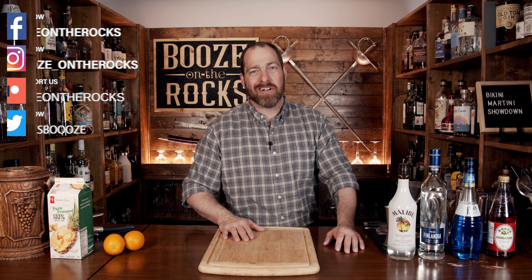Welcome to Booze on the Rocks, where we make cocktails for everyone. My name is David Edwards, and it's great to have you here today. We're going to have a bikini martini showdown — in the red corner, the bikini martini; in the blue corner, the blue polka dot bikini martini. Both are very similar in composition, but they come out with slightly different flavors and gorgeous looks. So let's get into it.